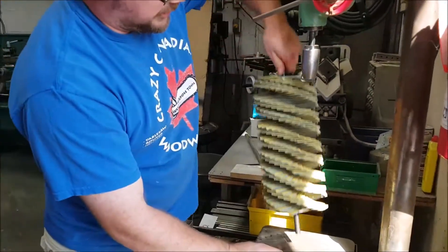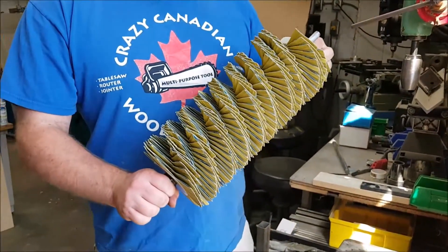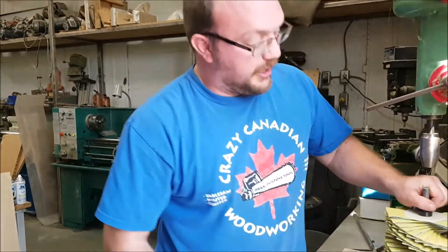That right there is your pressed head, and it's ready to go back in your Moldy Master. If anybody has any questions, you can email me at info@stockroomsupply.com or just comment on the video. If you want to see future videos, make sure you subscribe and hit the little bell button. Thanks for watching.